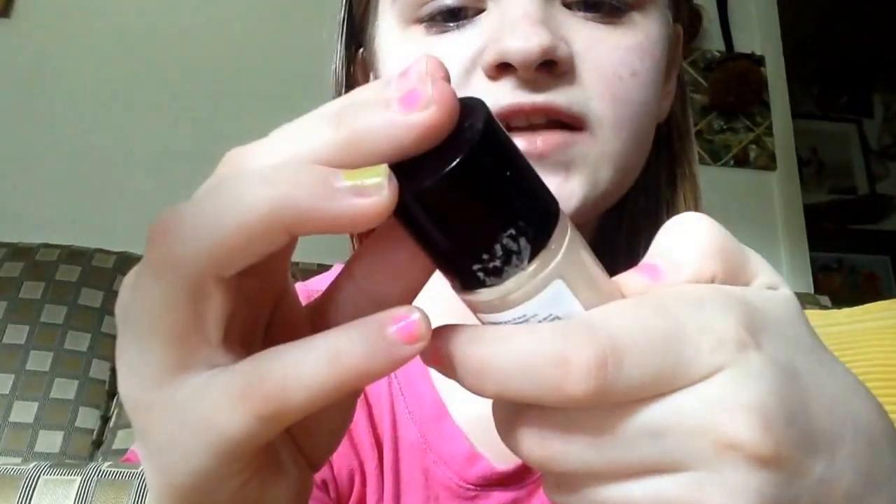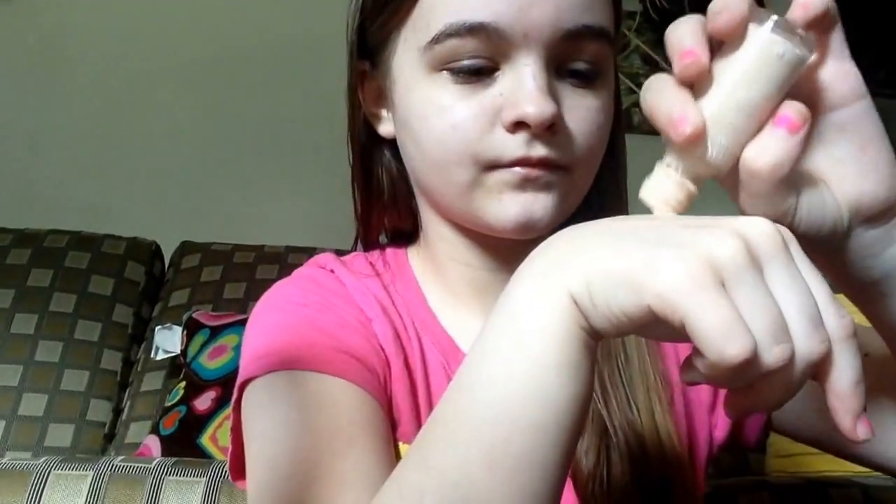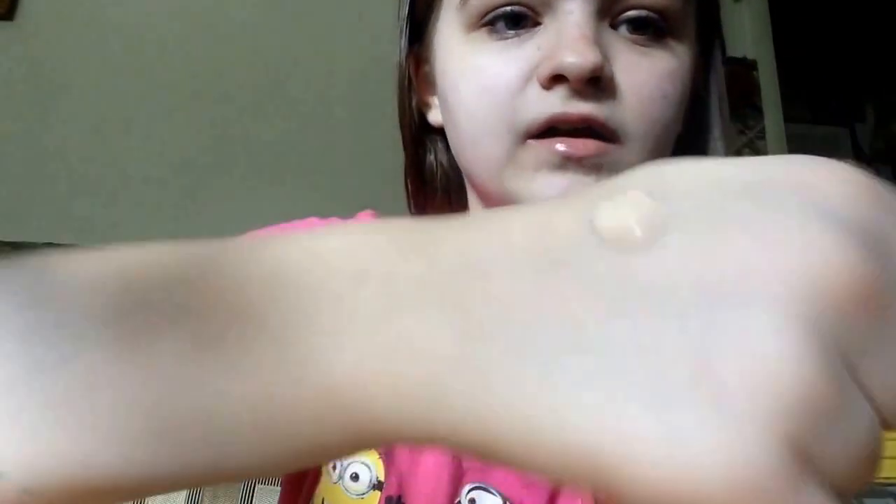Next I use my Revlon Color Stay 24 Hours and it is in the color Ivory — it's just very pale because I'm pale. This is the color and how much I get, and I dab it and then I rub it in, because if I leave it sitting there it gets all clumpy. And rub it out to your neck — it's very important.